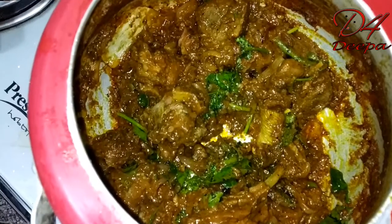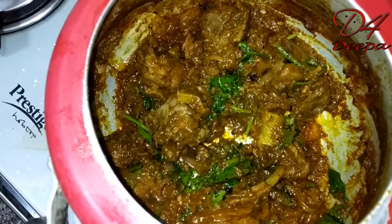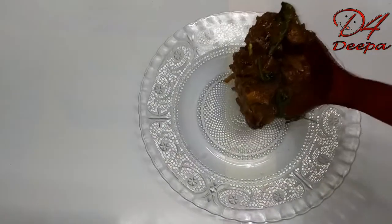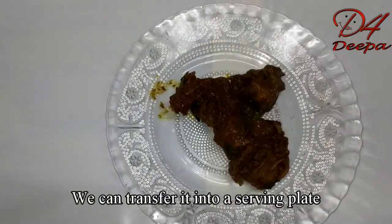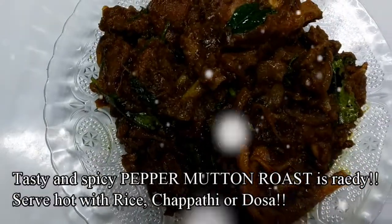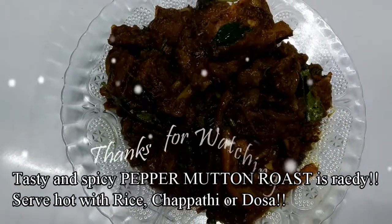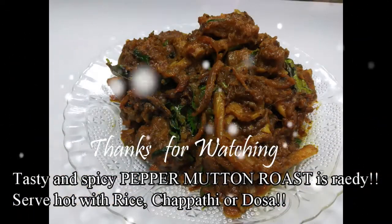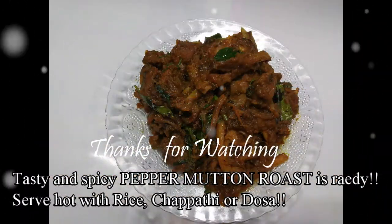The curry is ready. Let's serve on the serving plate. If you want to taste the meat, it will be a good taste. It will be a great combination. You can try it — share in the comments. Thank you.